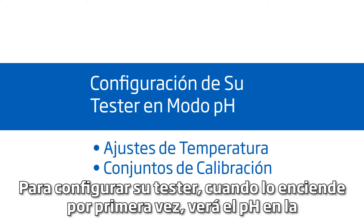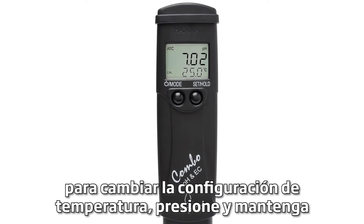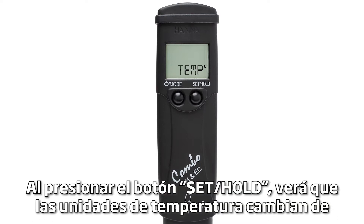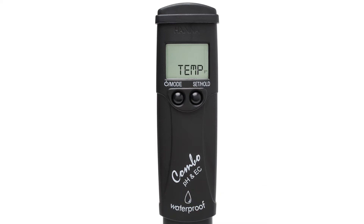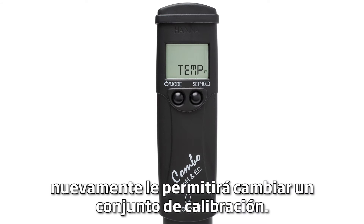To set up your tester, when you first turn it on, you'll see pH and default temperature settings at the bottom of the screen. To change temperature settings, press and hold the MODE button for 6 seconds until 'temp' shows on your screen. By pressing the SET HOLD button, you'll see the temperature units change from Celsius to Fahrenheit. Once you have your preferred setting, pressing the MODE button again will allow you to change your calibration set.